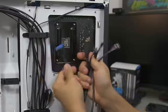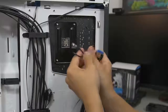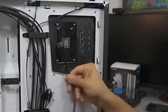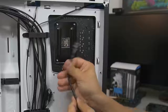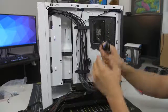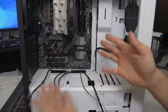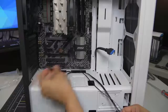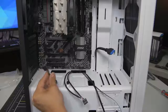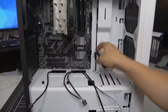Each connector represents a different thing: you've got your USB 3.0 (the big blue one), USB 2.0 (labeled), the really tiny ones for your hard drive and power LEDs, reset button, power button, and special things pertaining to some cases like an HDMI port for VR and HD audio for your 3.5mm headphone and microphone jacks. Route each cable through the cutout closest to its appropriate header on the motherboard — the HD audio connector goes right next to the HD audio header, USB 3.0 right next to the USB 3 header, and so forth.